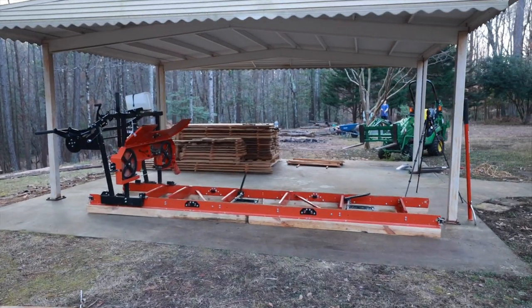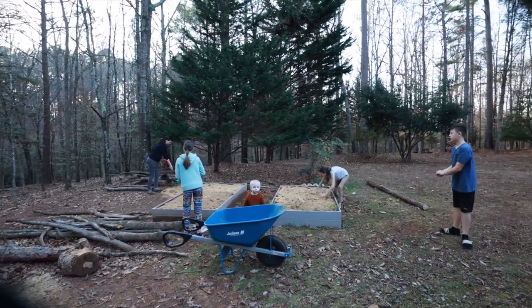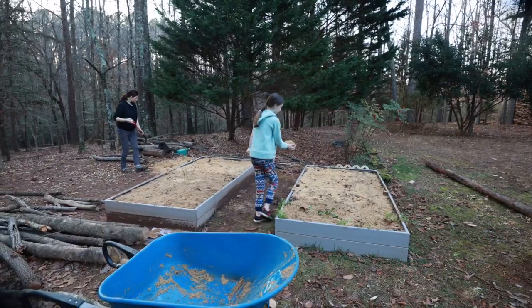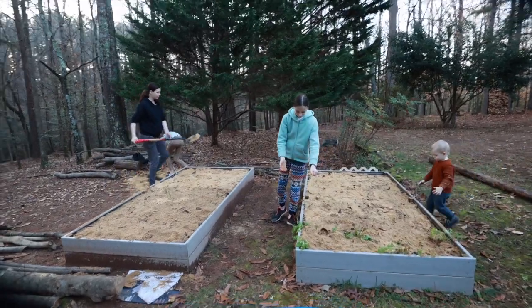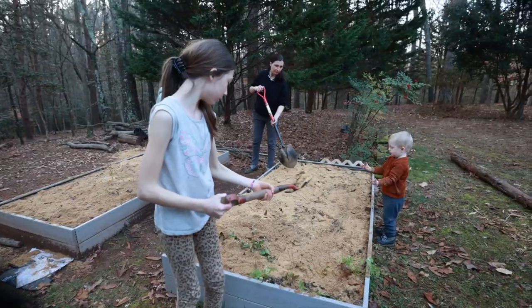We're gonna be starting right now. While I'm preparing to do some board cuttings, my family is working on the garden using the leftovers from the sawmill. We're planning to plant some stuff here — maybe some potatoes, vegetables, tomatoes during the springtime.